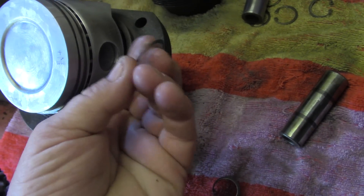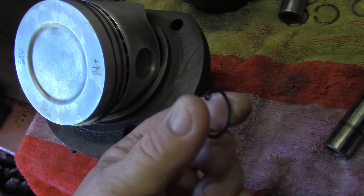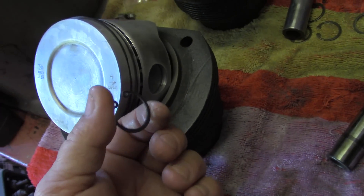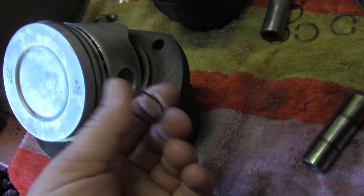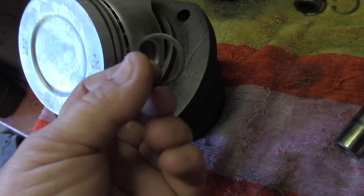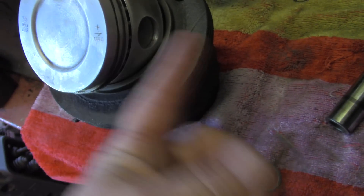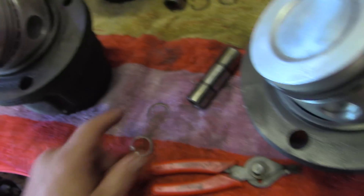If you put the rounded part out, sometimes it can get pushed out by the wrist pin — if it gets loaded up against the keeper, which happens if you have excessive flywheel play. So it's important to make sure the flat side goes out and the round side goes towards the wrist pin.